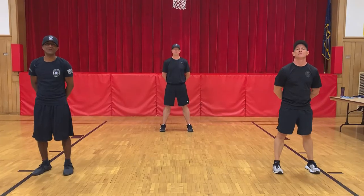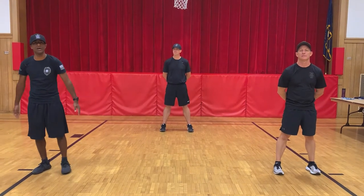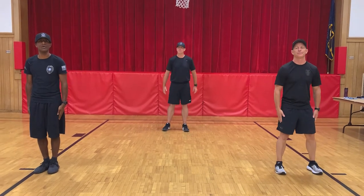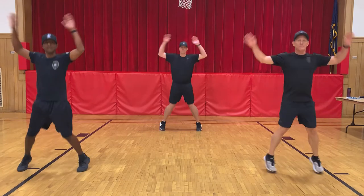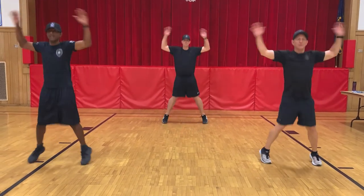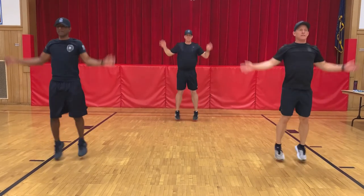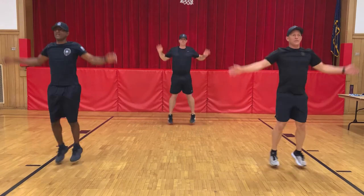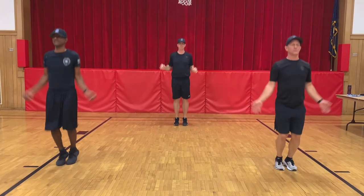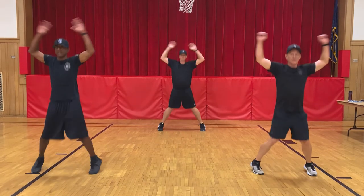Good job. Alright winners, next exercise we're going to do is jumping jacks. Very simple — you're going to put your feet and arms together, and we're going to start. We will do 20 of them. Ready, begin. One, two, three, four, five, six, seven, eight, nine, ten, eleven, twelve, thirteen, fourteen, fifteen, sixteen, seventeen, eighteen, nineteen, twenty.